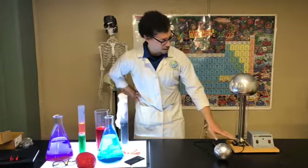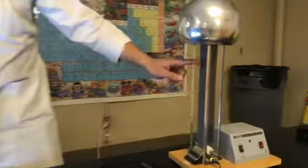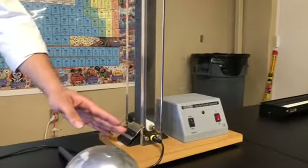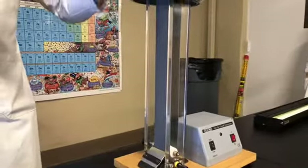Now how it works is that this little comb down here creates a connection with this rubber band right here. This rubber band will steal electrons from this comb, transport them up, and then they'll all start to gather in this dome.